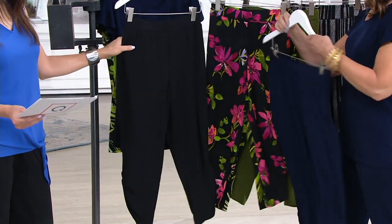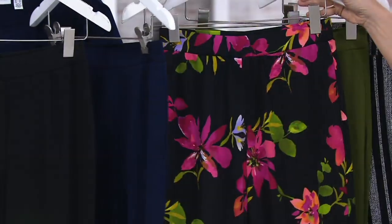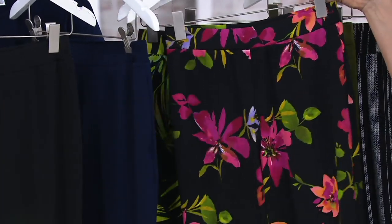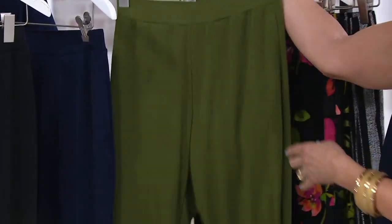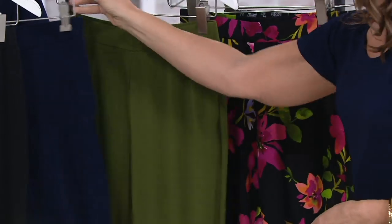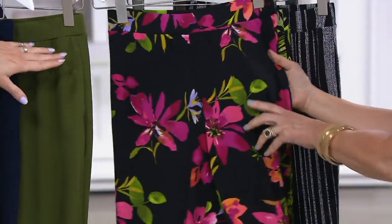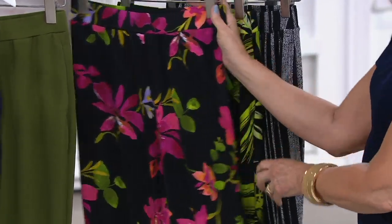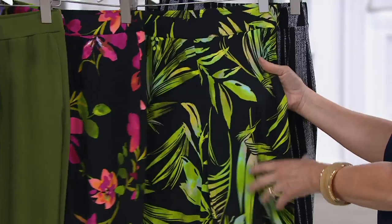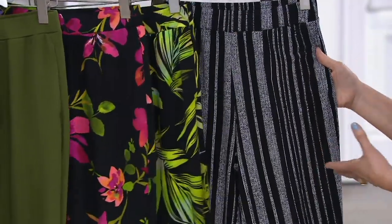So we have solid black, solid navy — that's what Susan has on — and then three prints. We have our solid olive, which is so pretty. So three solids: black, navy, olive. And then take a look at these prints. The black floral is gorgeous. The palm has been really popular — it's beautiful. And then we have that beautiful black stripe, which is pretty cool.